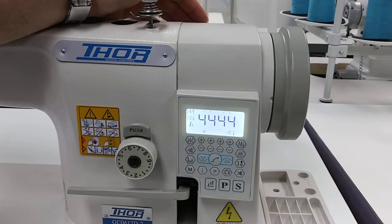This is a quick video on how to reset this machine to factory settings. It applies to the THOR GC0617 D-7 automatic walking foot and a lot of other THOR machines that have the same kind of control panel and keypad.